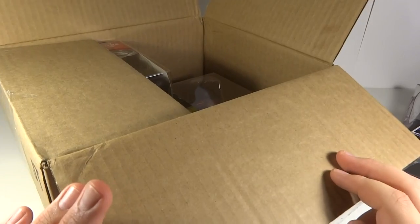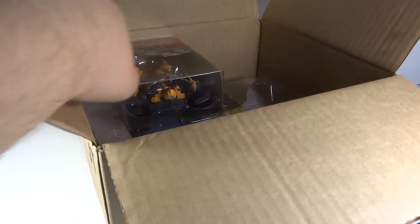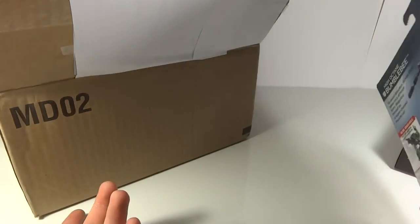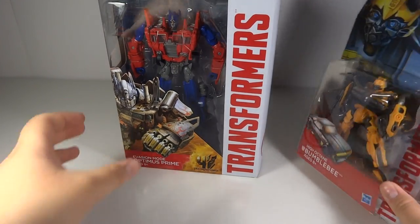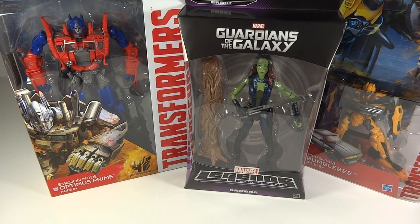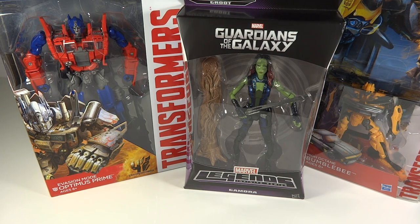There were three Transformers I still hadn't bought, waiting to get them on some type of sale. I had a reason to buy them now because you needed to spend $50 to get free shipping. So I was able to get the High Octane Bumblebee — one I needed but wasn't willing to pay full price for — and the Evasion Mode Optimus Prime, also one I needed but wasn't willing to pay full price for. I already had two 15% off discount codes, so I got 15% off this order as well as free shipping.